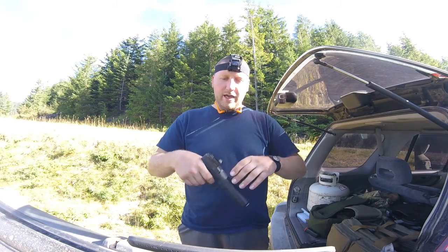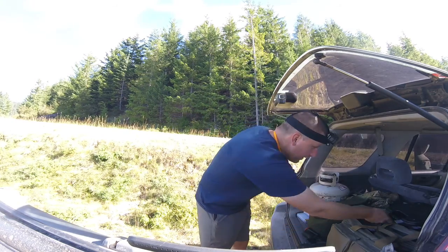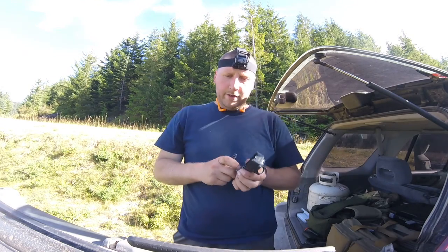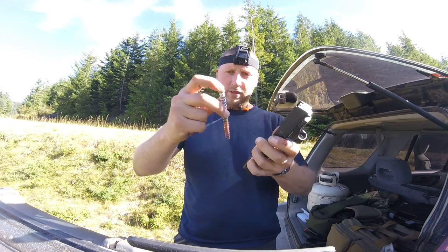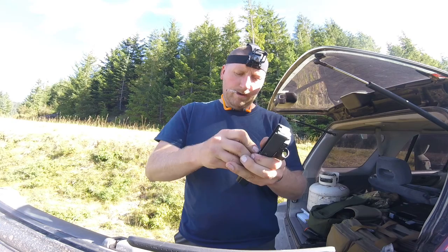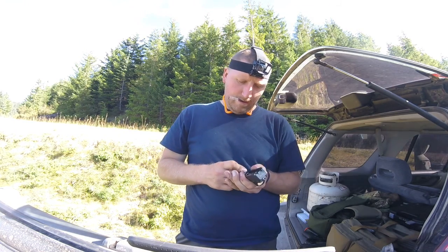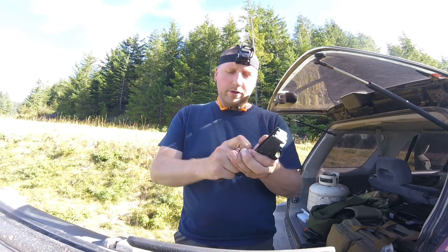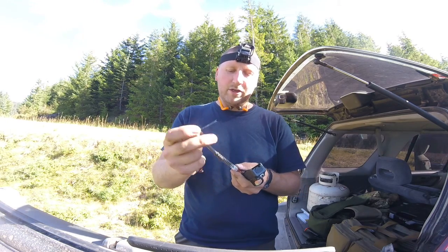If you wanted to change it - I have a 22 pound spring - it's really easy. Here's my 22 pounder. You pull the assembly out, here's the spring, here's the new spring, boom - slide it back in, ready to go. I'm actually very excited that my 24 pound spring worked.